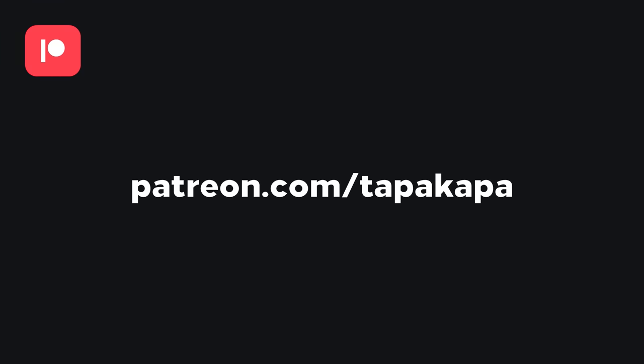This video is supported by viewers like you. If you want to help me make more things like this, consider supporting me on Patreon. Thank you.